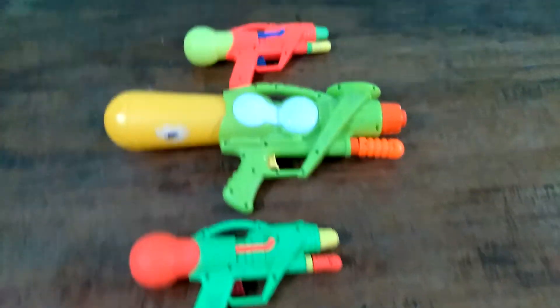Welcome to ICK TV. Today we are going to see my water gun collection. So this is my water gun collection.